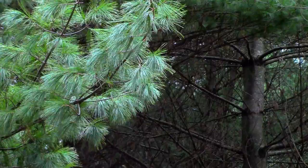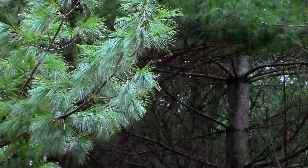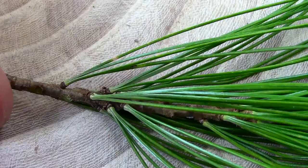A good species of pine to start with is white pine. A white pine looks like your typical evergreen with its needle-like foliage and pine cones, but it has long green needles that grow in clusters of five. Here's what a cluster looks like — notice that there are five needles.